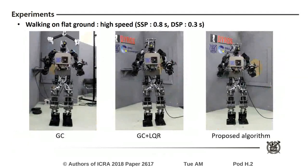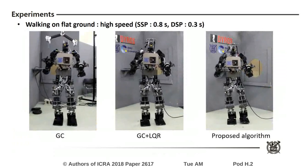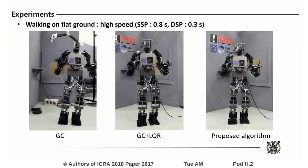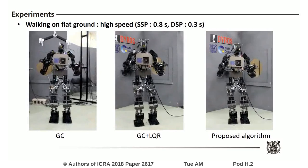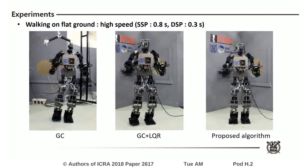In the next experiment, the robot walked at high speed. The result of the proposed algorithm shows better walking performance than those of the other controllers. This is because the proposed algorithm ensures the compliance to absorb impact force when the swing foot landed on the ground.